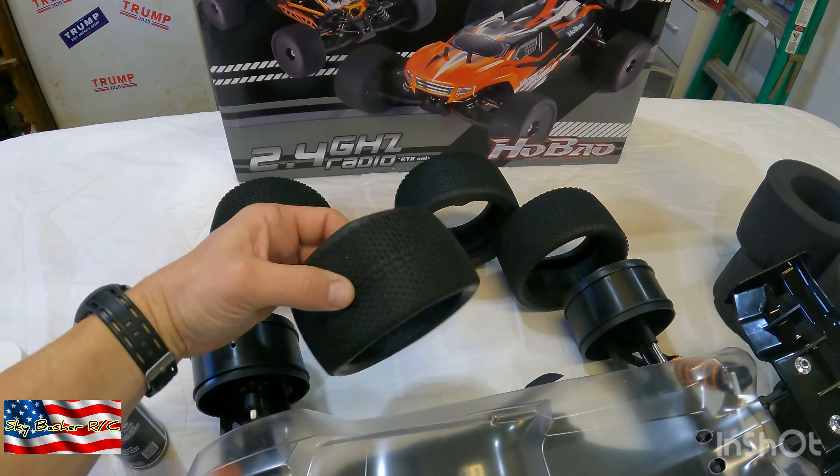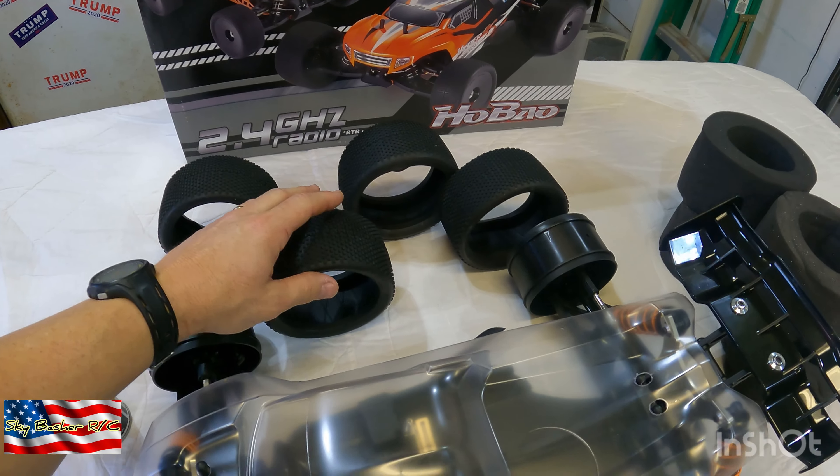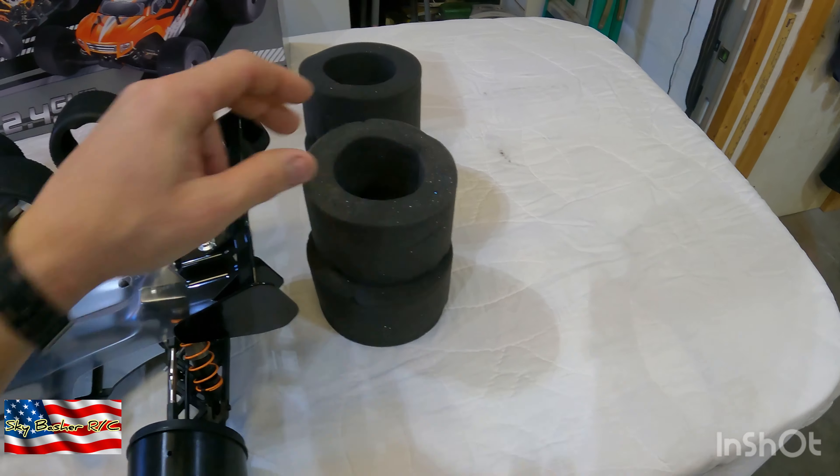But the tires that come with this seem like they're pretty decent. I may run a first race or two with these and just kind of see how it does. Good foams.